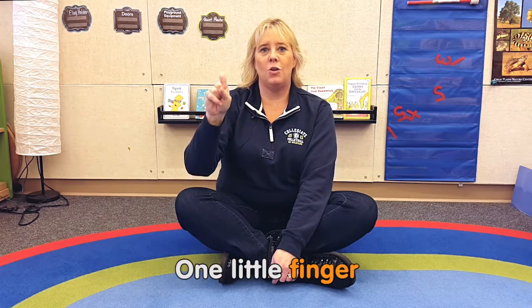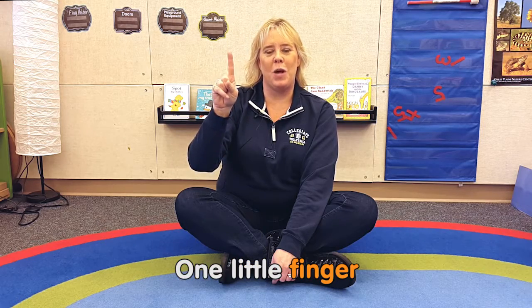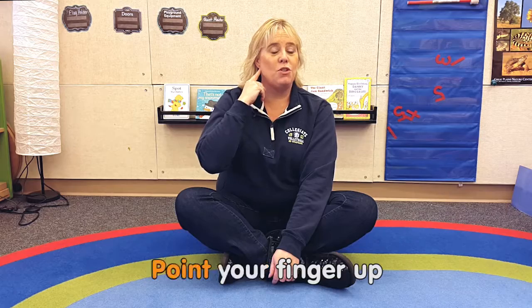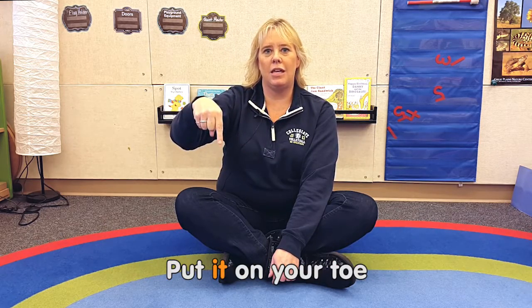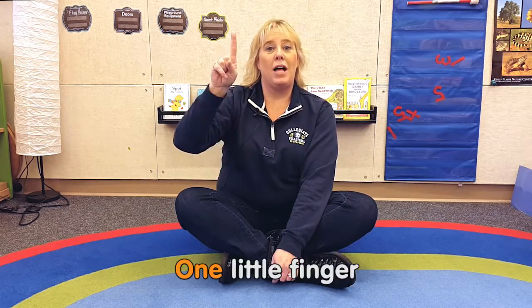One little finger, one little finger, one little finger, tap, tap, tap. Point your finger up, point your finger down, put it on your toe.